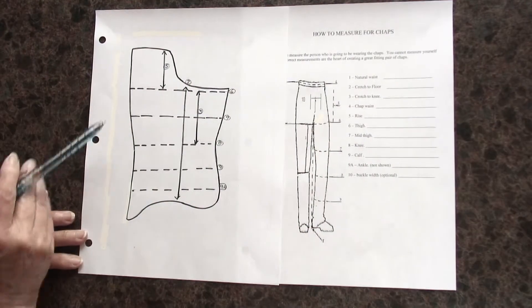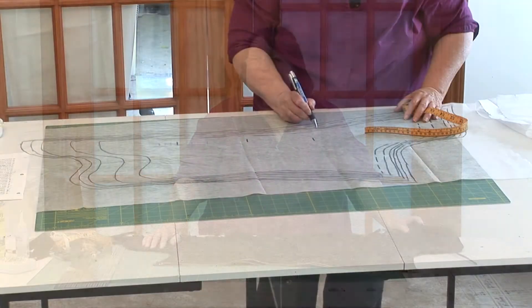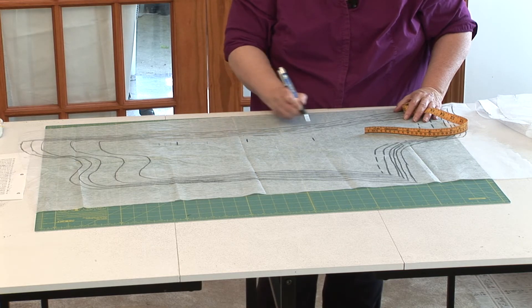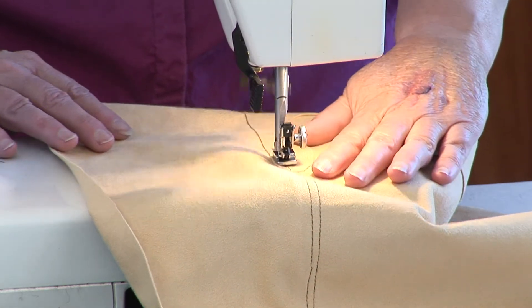I started out sewing my own show clothing. I did my children's show clothing and formal wear, and then people started asking me to design things for them and make things for them. Added to that, people started asking me, how do you do this? How do you do that? So one thing led to another, and I decided to create the DVD series because there is nothing like this out there.